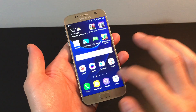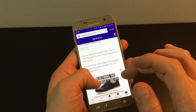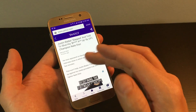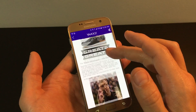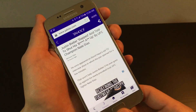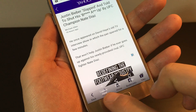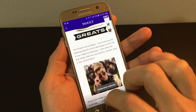Now, the cool thing is — let me open up a browser here. Let's say you have part of an article and you don't want to only send a screenshot of just this portion, you want to get a little bit more. Instead of sending three or four different screenshots, you can do a screenshot and then this will pop up — it says 'Capture More.' So click on capture more, and click on capture more again.